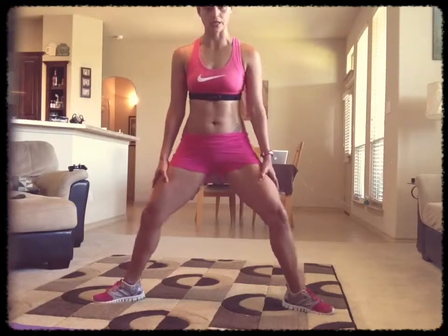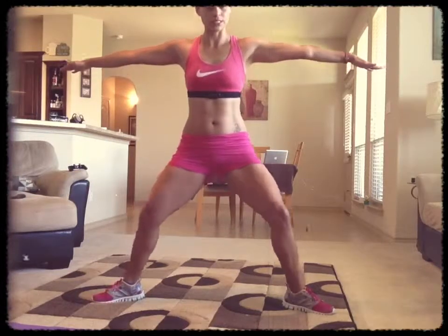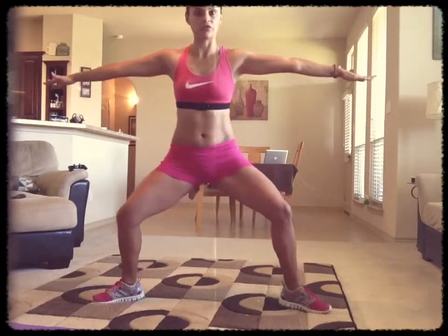You also start feeling it in your glutes. So I really, really love this workout. You start to feel it also in your abs and in your shoulders because you're having to keep your arms extended. So you feel it in your shoulders, your core, your thighs, your glutes. So it's a great, great move.